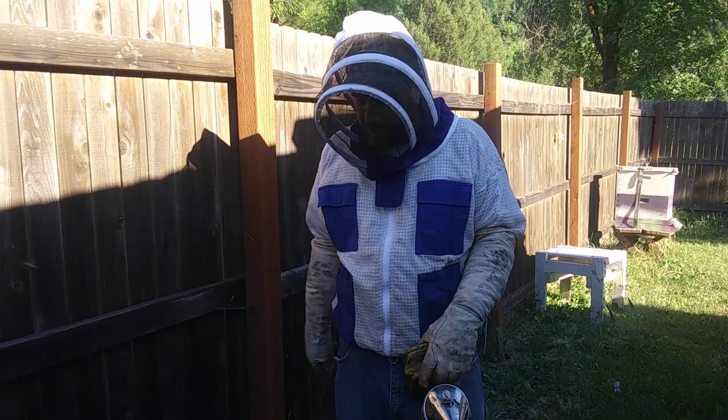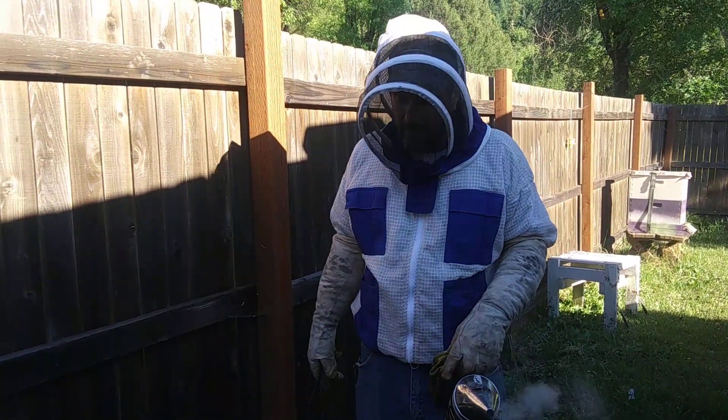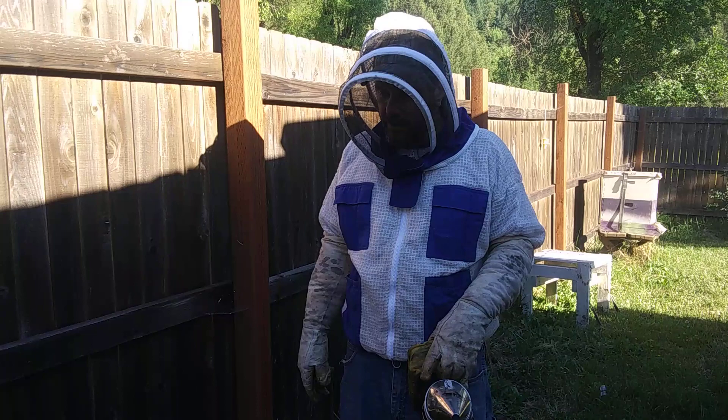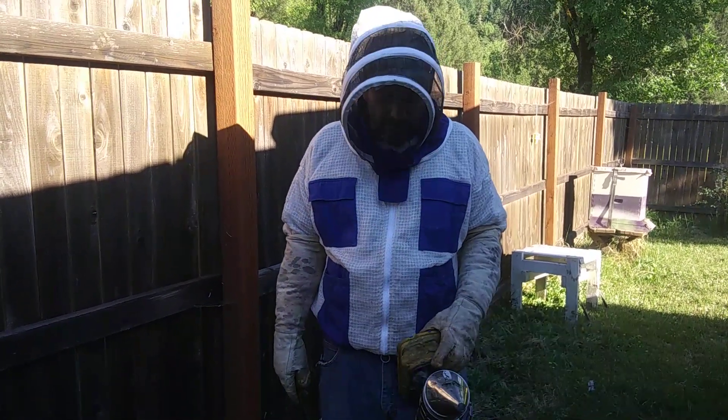Hopefully, if all my plan worked, we're out here in my bee yard. We're in the middle of our beekeeping class at FCR, and I just wanted to go over — no beekeeping class would be complete without a trip to the hive. So I wanted to show you guys the inside of a beehive real quick.